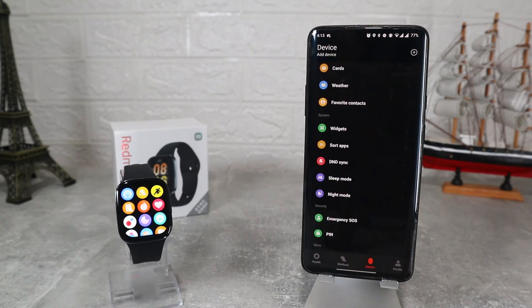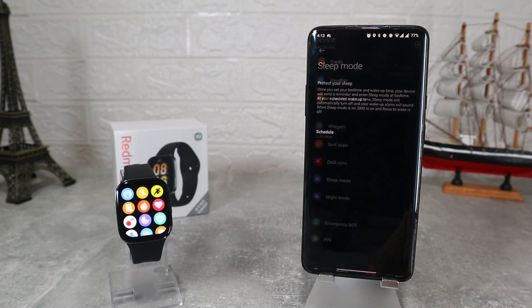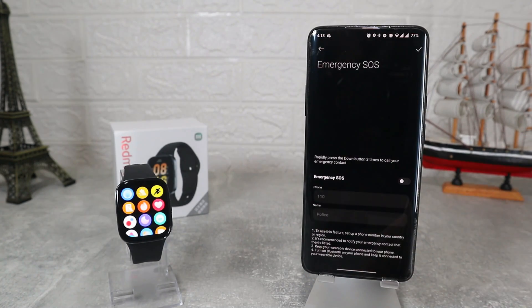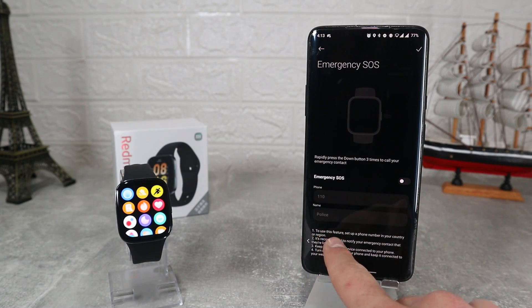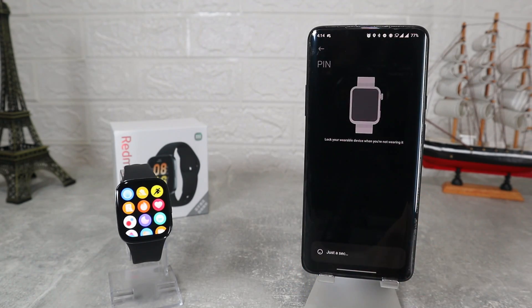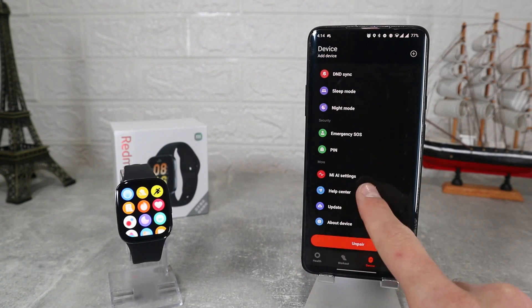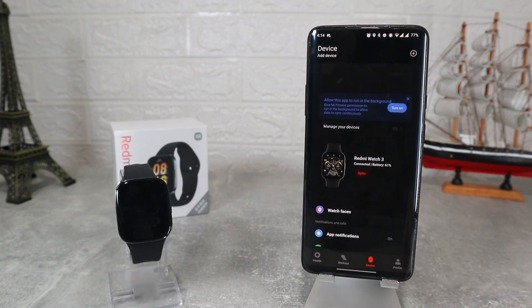Do Not Disturb, Sleep Mode and Night Mode are the last options on the system. Next we have Security where we will find Emergency SOS to put your local emergency number, and a PIN if you want to secure your watch more. Last options on this page are Mi Lab settings, Help Center, Update, About Device and, at the end, Unpair.